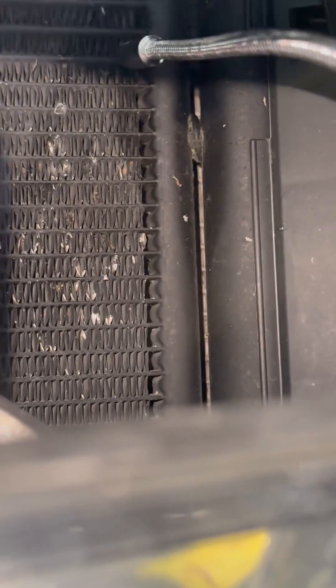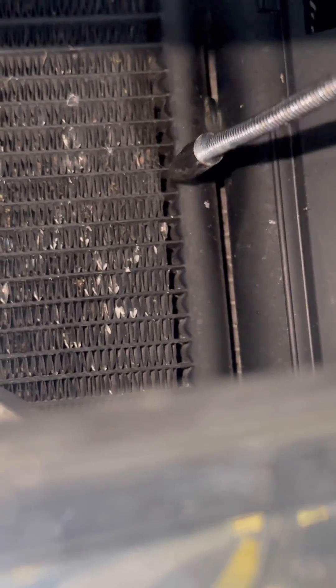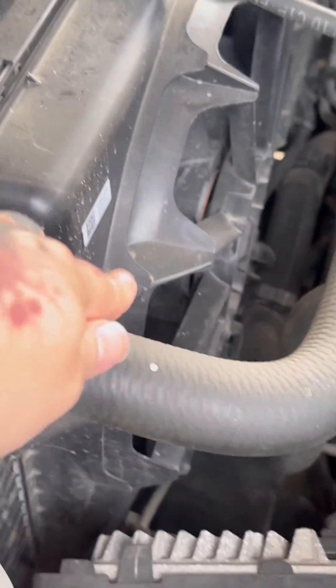Go right back up into the same area, looking for it right there. No obvious damage like the other side, but that's where the leak is.